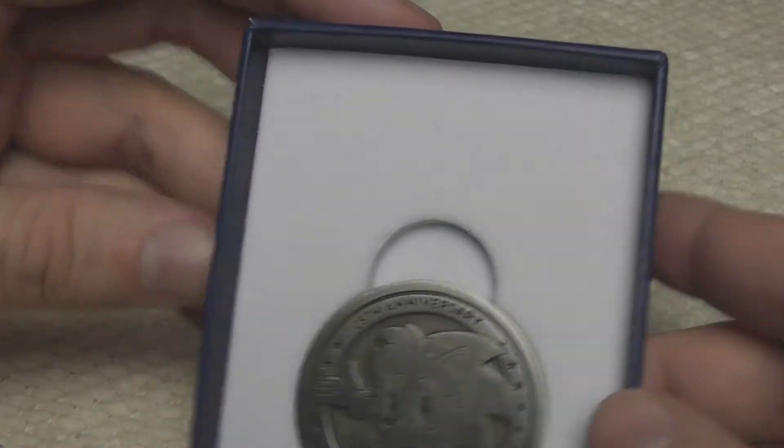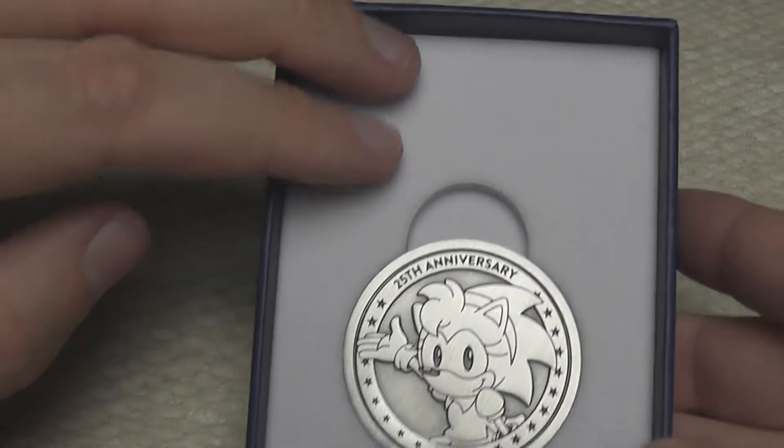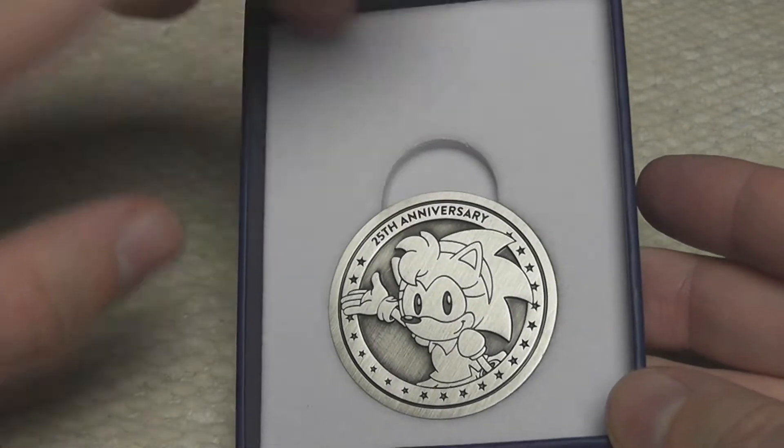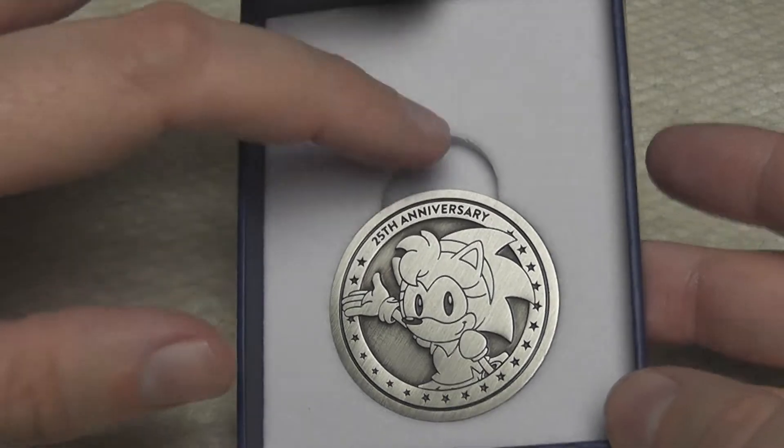If we take a look inside, it's unlike this white — it's actually like a plush material. It's really soft to touch. There's no chance of this coin getting scratched once it's in there. It's very soft and nice.